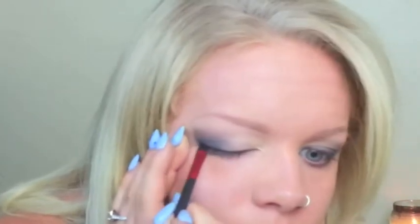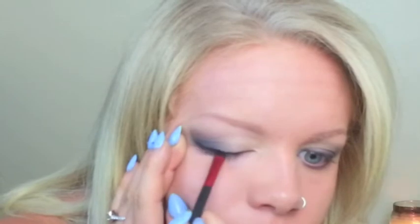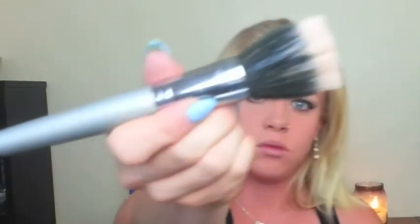Now I'm going back in with the gel eyeliner and winging it out on the sides. If you're not comfortable winging it out freehand, you can keep the tape on until the end and just follow the tape — that's a great way to start, and that's how I started.